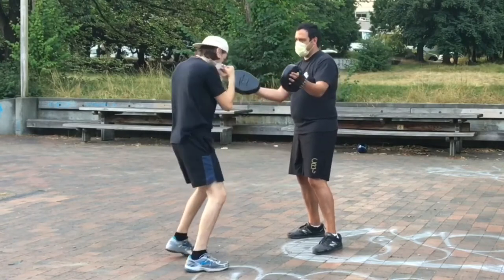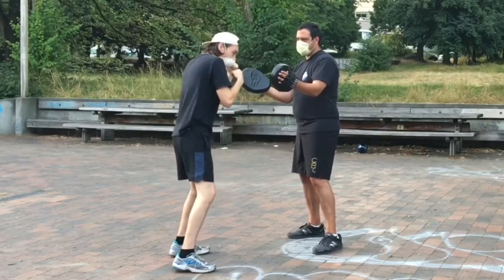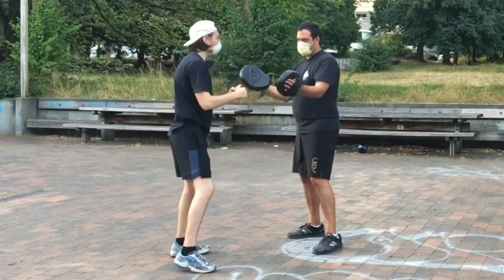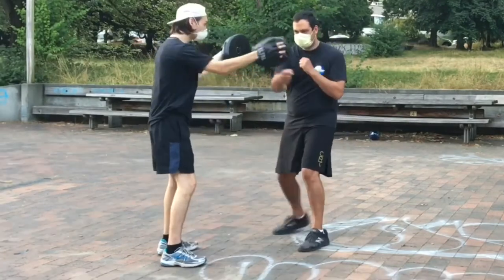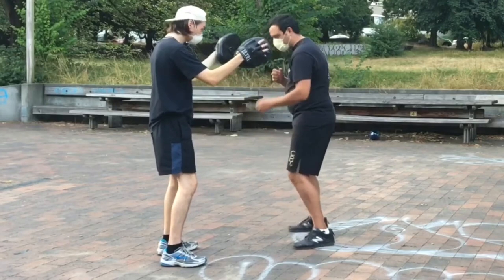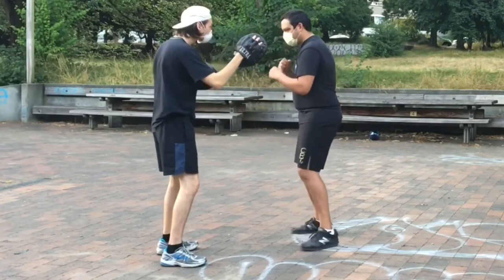I'm explaining to him: hit with the bottom of your fist like it's the bottom of your stick. So empty-handed, it looks like this — number one, number two. One, two.